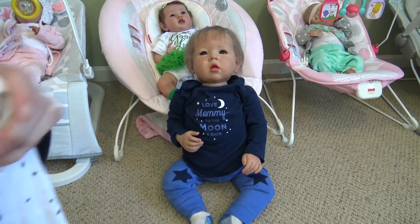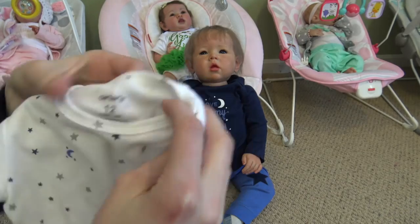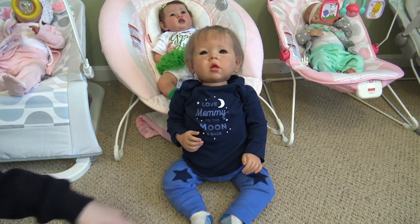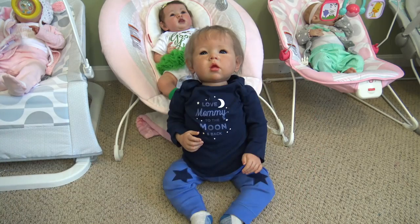That outfit also came with this short sleeve onesie that has stars and moons all over it, and that is a really big one — you can see they're 12 months, they're pretty big. Not as big as Laura and Lane, but this is the biggest doll I've ever made. Those socks came in a three pack with those ones, these ones, and these ones, so those will be going home with him.